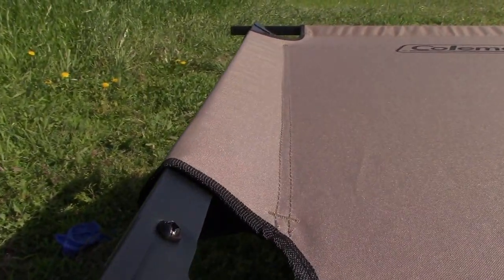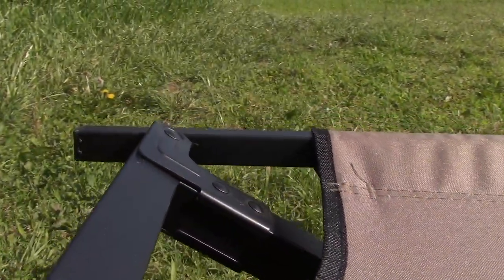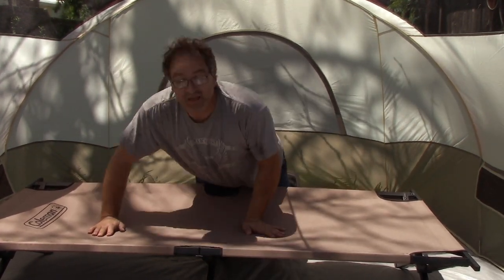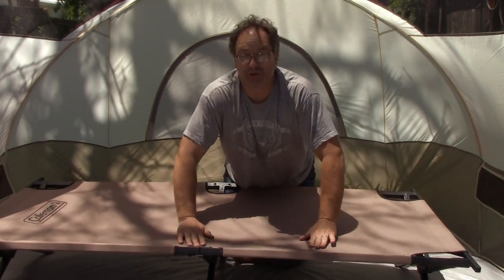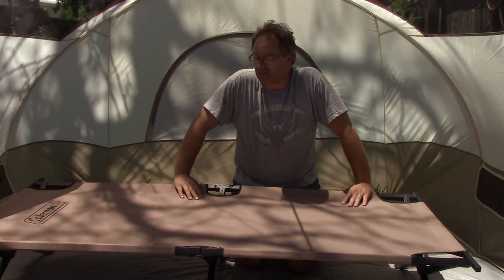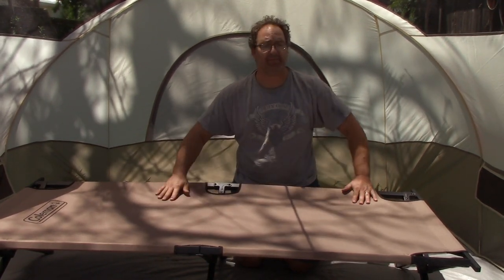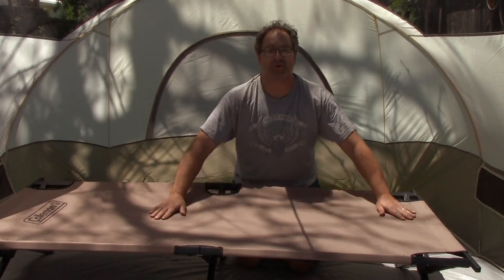As you can tell, it is a military-style cot. It sits maybe a foot off the ground. One question people have is: does it make sound when you're laying on it? Yeah. As you scrunch around, this thing's going to creak and groan. That's because the sleeping surface is nylon, and it's going to creak as it rubs.